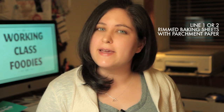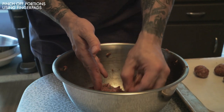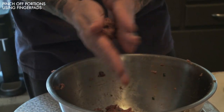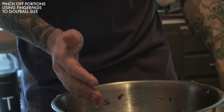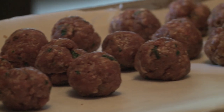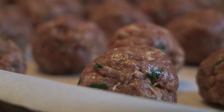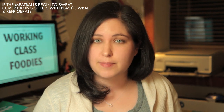Now, line one or two rimmed baking sheets with parchment paper. Working quickly and gently, make the meatballs. Pinch off a hunk of the seasoned meat using the pads of your thumb and first two fingers. You want the meatball to be just under the size of a golf ball, or small enough to fit into the cup of your palm. Gently and quickly, roll the meat into a ball between the cups of your palms and line the meatballs up on your parchment-lined baking sheets. If your meatballs are getting too warm and soft — if they're starting to look a little wilted or the fat's beginning to melt — cover your trays with plastic wrap and stick the trays in the fridge while you prepare the next step.